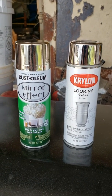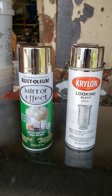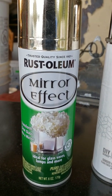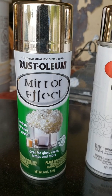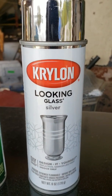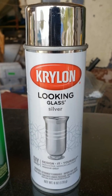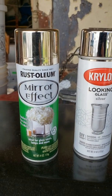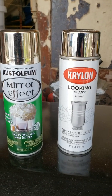This is a video to compare the results of these two products: Rust-Oleum mirror effect, sold at Home Depot, and the Kryolan Looking Glass Silver, which is sold at Lowe's. They both claim to do the same thing — creating a mirror effect.